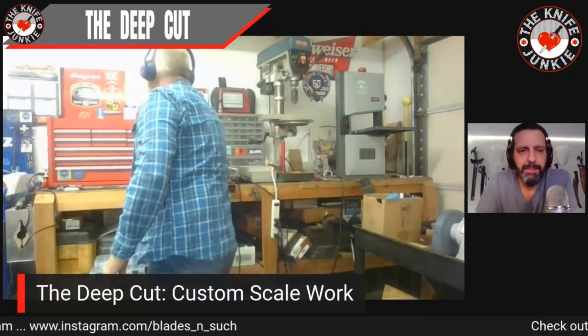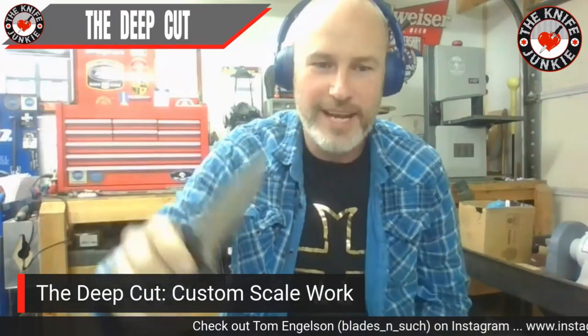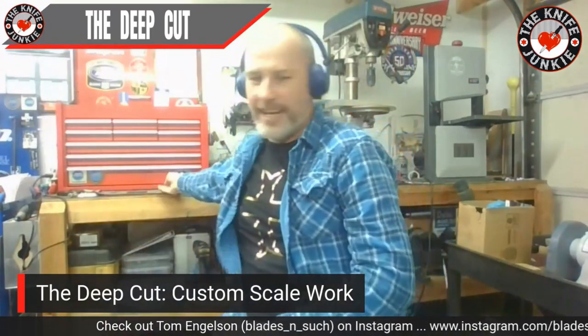Les is one of those guys — I'll shoot out messages to him once in a while, just asking questions about his knives, and this guy will talk knives for hours. Les is a great guy. And if he's listening, you're one hell of a dude. Here's one of my Emersons — this is a work beater and this thing gets sharpened probably once a month. That's a CQC-9 and it's left-hand carry. It's getting pretty worn, but that thing just never gives up — and that's another liner lock.